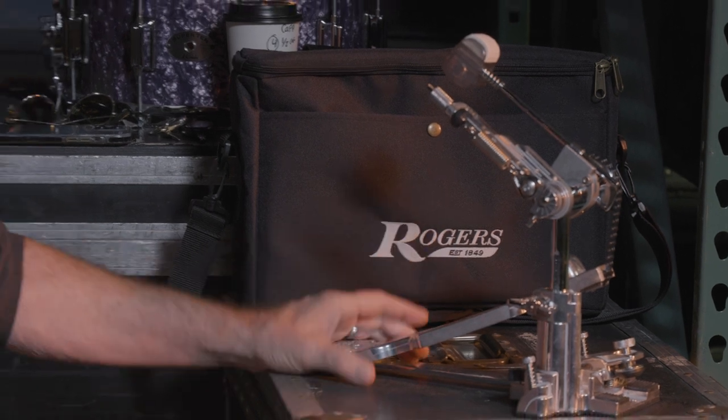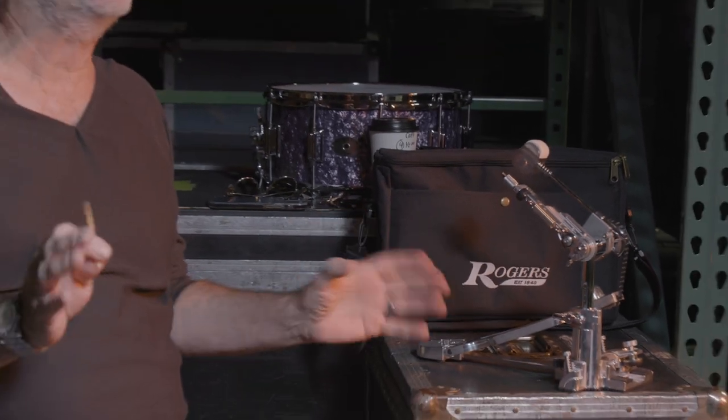There was just something about it when you're playing — it's almost like it's not there, like it's out of your way. The action of the pedal was really, really smooth. The only thing guys like me could compare a pedal like this to were Speed King pedals or whatever Gretsch and Slingerland pedals were going on at the time.